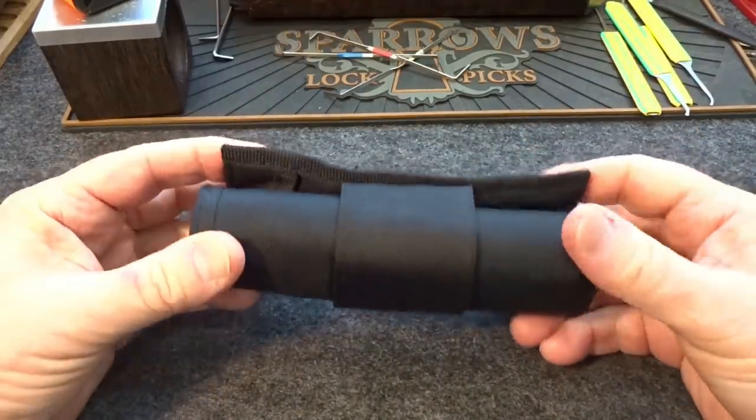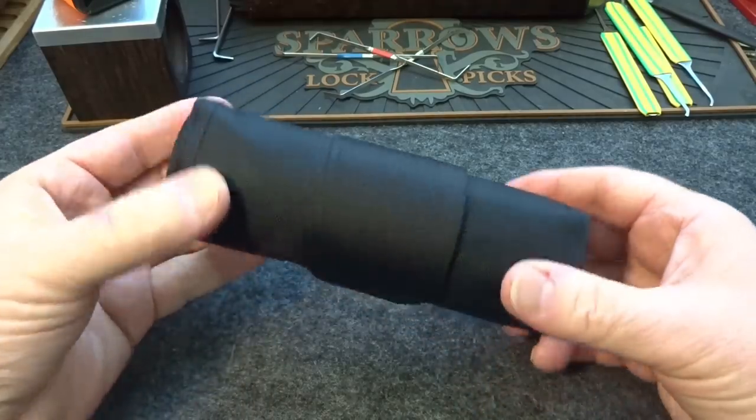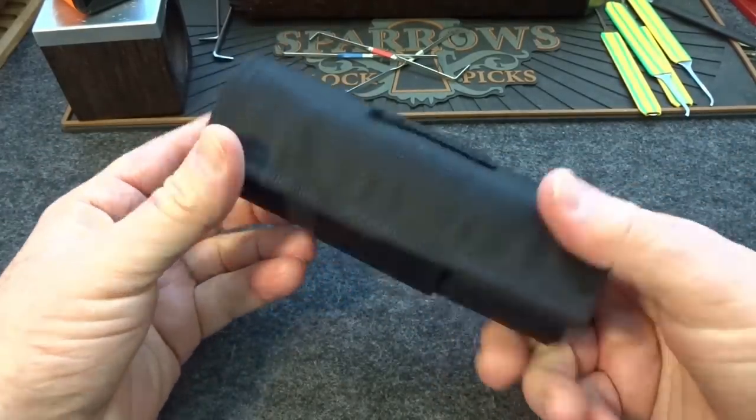Today we're going to take a look at the Ravenworks LN21 Signature Pick Set. I've been using it for three days and I'm pretty impressed with several things about this kit.